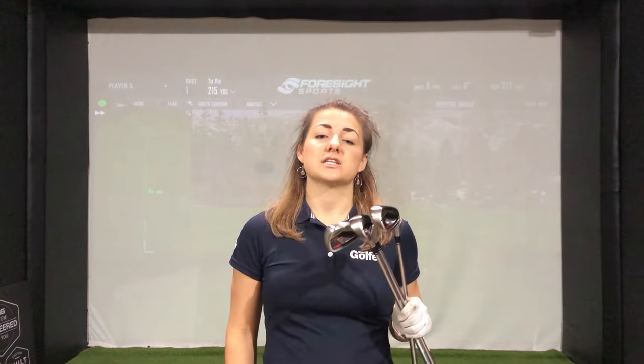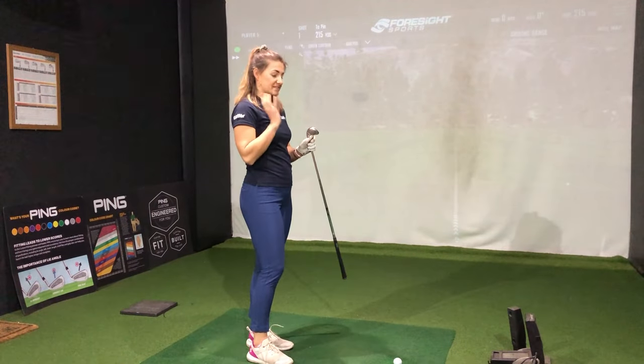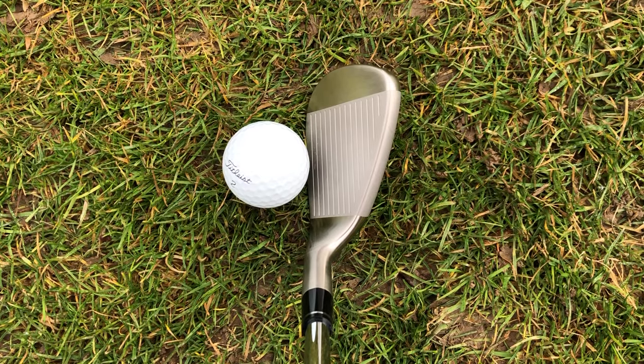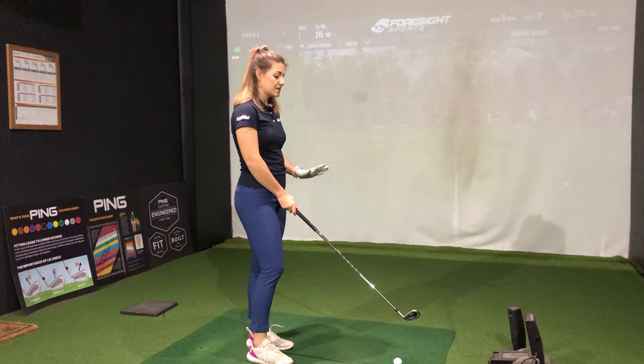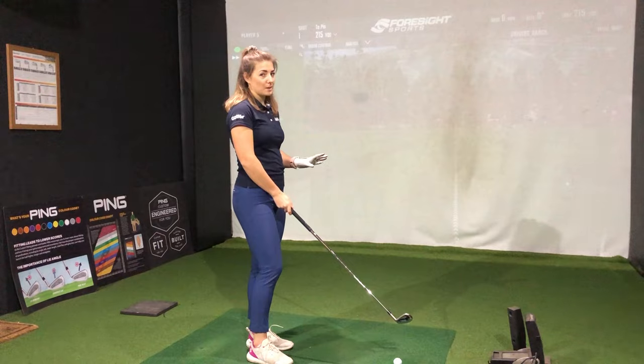I'm going to start with the irons first and then work up the bag. Let's start with the pitching wedge — I mean the 10 iron. I actually really like the shape and the styling of this. There's not that much offset at all, but there is quite a thick top line.